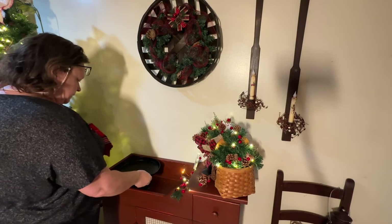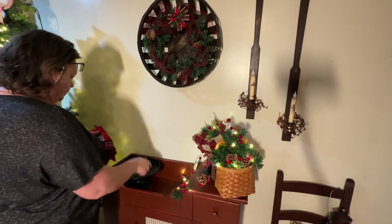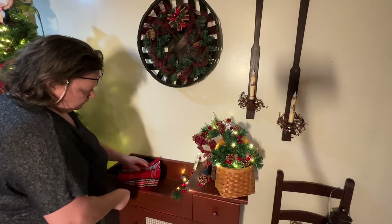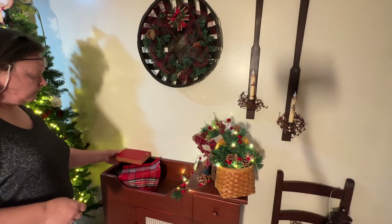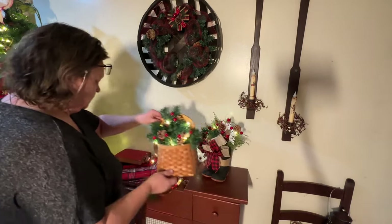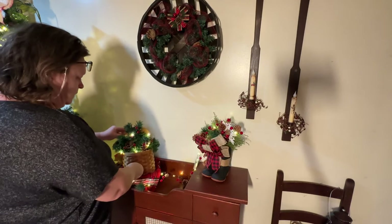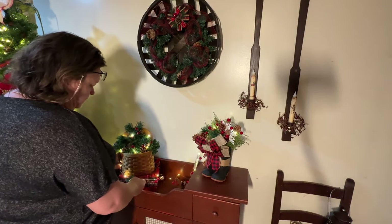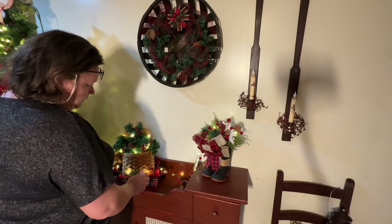My husband bought me a cute little fishing basket one year — it's just a miniature basket that looks just like his grown-up basket, and he knew I would want to use it in decor. I hadn't used it in a long time, so I thought I'd throw some greenery in it with some red berries and of course some little lights.